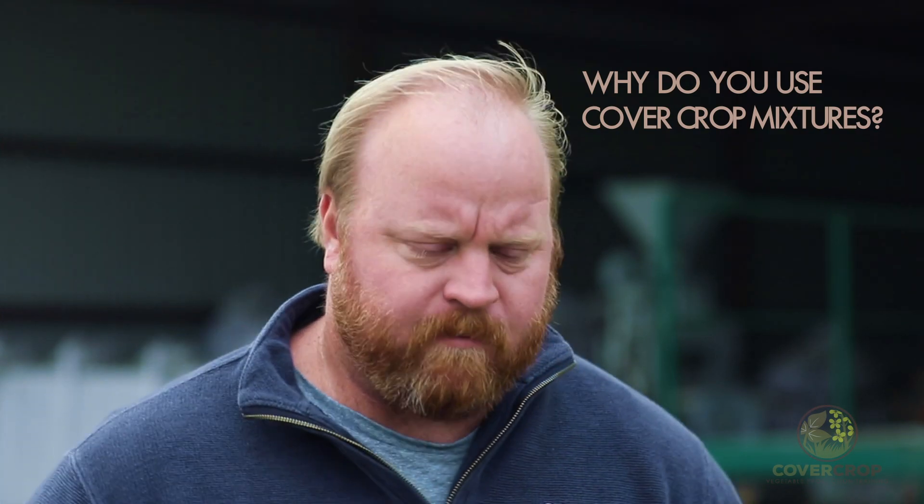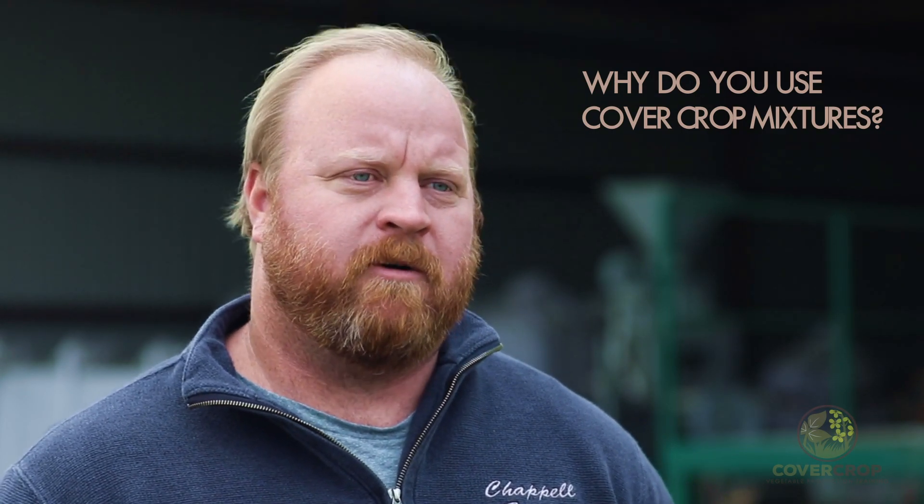We want to increase our potassium and phosphate cycling, so we put in brassicas and deep-rooted grasses to accelerate that, which has allowed us to cut back on fertility. Just an increase in the health of the soil — we found that the more things we put in, the better things look, the better our soil tests looked, our tissue tests on our plants were better, all while reducing synthetic inputs.